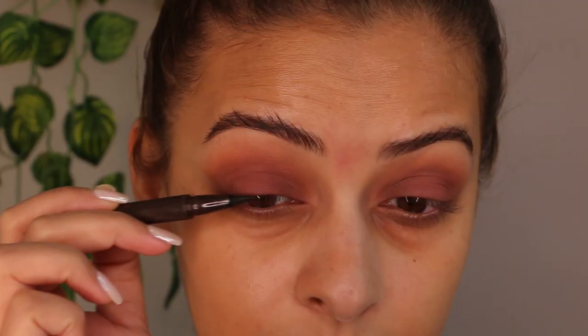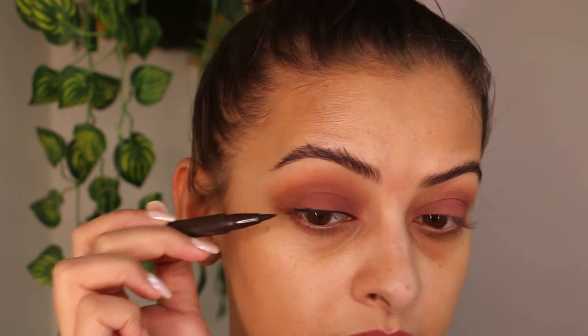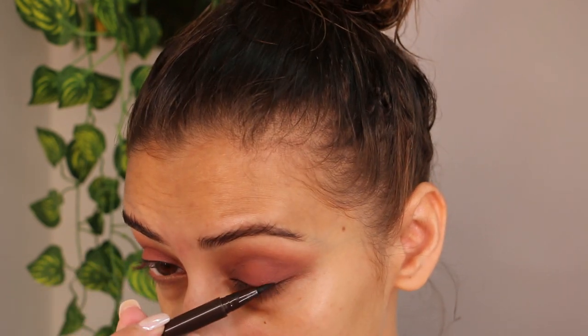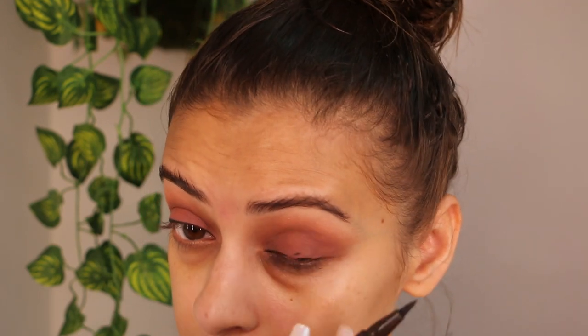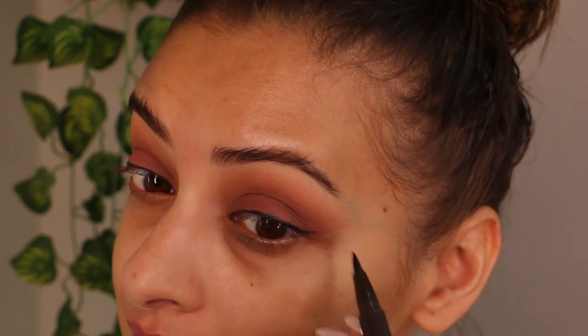The liner I'm using today is Wet n Wild Felt Tip Eyeliner in brown, just to finely line my lash line — same on the other eye. Oops, I just messed it up! Let's fix it: taking a fine pencil brush, I'm saturating it with the eyeshadow I used and then camouflaging the messed up spot. That's it — it's fixed! Now go ahead and apply the rest of your eyeliner.